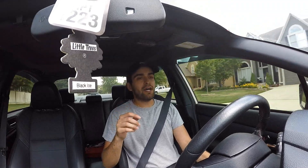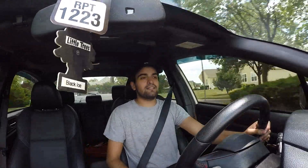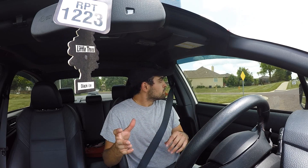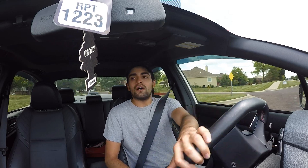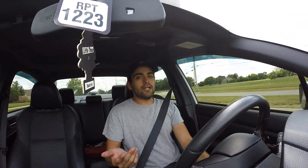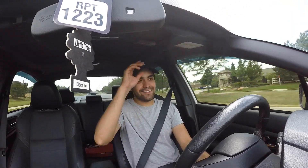Now, installing this mid-pipe — you can't really tell, it's not really noticeable. So far from the inside, giving it a little gas, it sounds the same. I compared the two — the stock versus the Nameless — and it's pretty much the same thing. It's the same straight-through design. Yes, the Nameless is 3-inch and it does have a resonator; however, the stock one is just a straight piece, so you're not really changing anything drastic. I do hear a little more turbo noise — I like that.